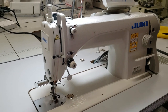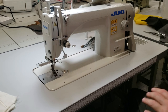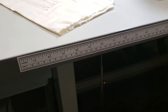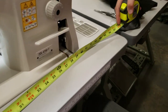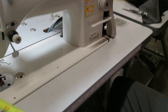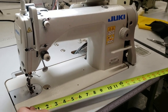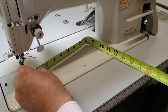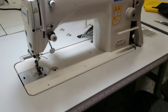The table is the same as the Juki DDL-8700 — the exact same thing. This one has a tape measure here; the one you're getting might not have it. Overall the table is 47 and a half inches long, 20 inches wide. The bed of the sewing machine is 18 inches, and from the foot all the way to the neck of the sewing machine is 10 inches.